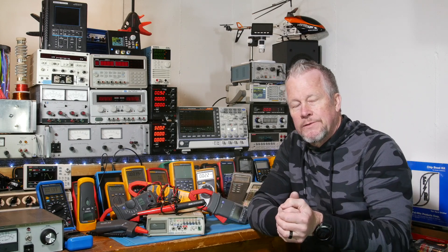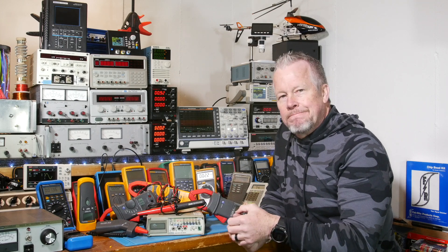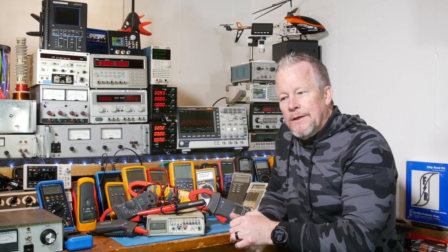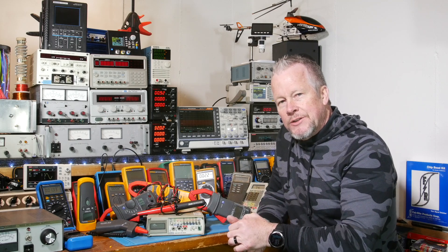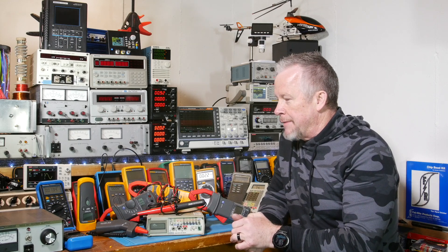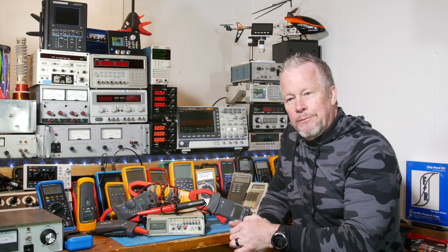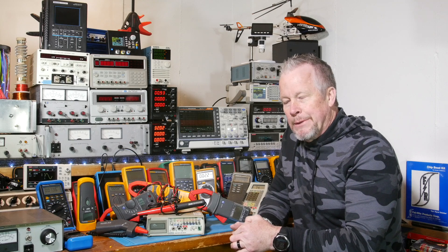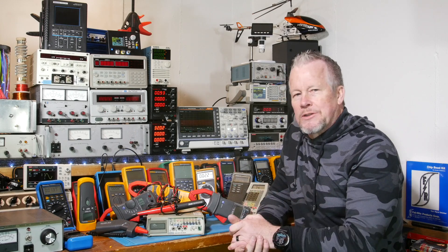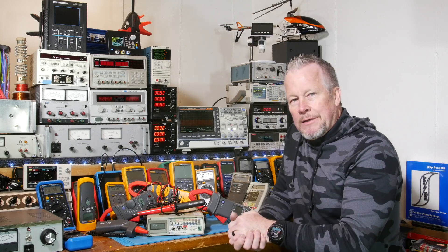The leads you get with a lot of these expensive meters — well, Fluke bought a company called Pomona. Pomona has leads I've always really liked, whatever they sell is really good. But the leads you're getting with a lot of these meters are the lowest level of lead they sell. I always thought Flukes came with Pomona leads — their scopes and everything looked like Pomona stuff to me. Then I realized recently, well, they own Pomona now. I would never buy those TL75s if I was replacing leads — I'd buy silicon leads or something nicer.